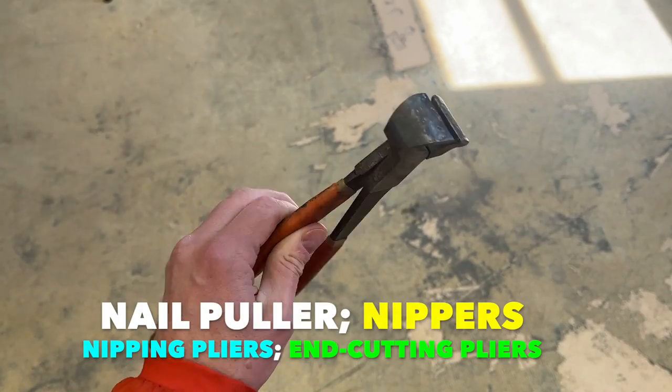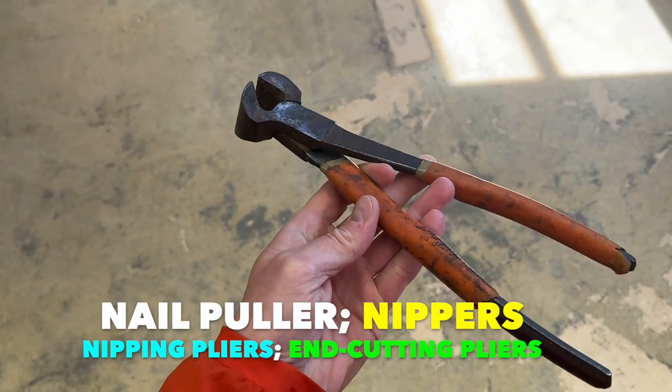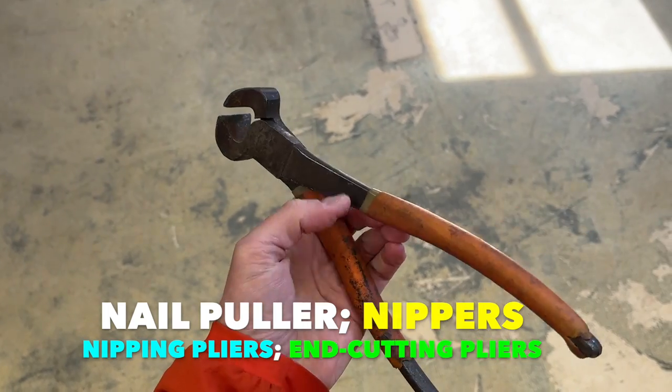Last December I talked about everything that I carry in my tool belt, and I mentioned I would soon do a whole video on this thing. Some people call it a nail puller, some call it a nipper or nipping pliers or even end cutting pliers. Whatever you call it, it's one of the most essential hand tools in construction. Today I'm going to give some tips and tricks on how to best use it, here on The Honest Carpenter Show.